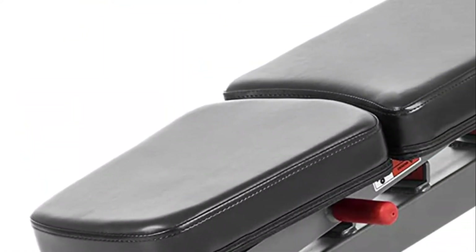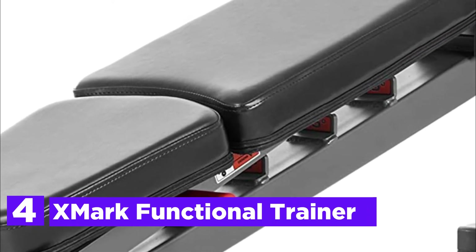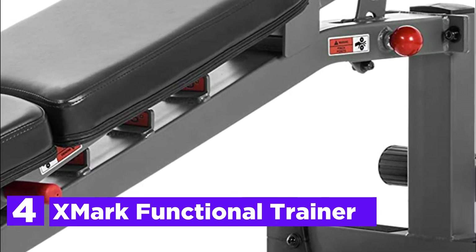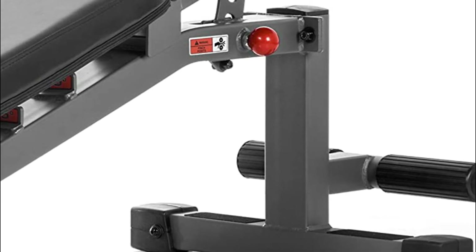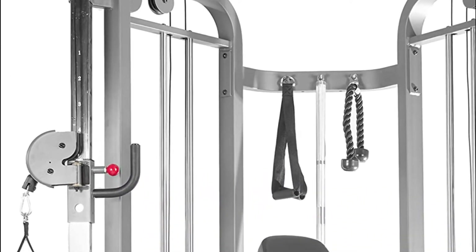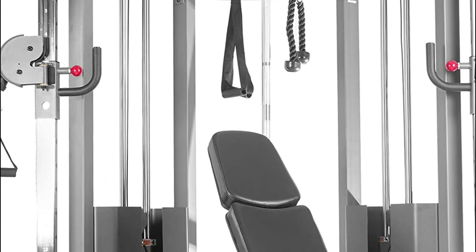Here is item number 4, the Exmark Functional Trainer. It's sturdy and durable, while the commercial-grade pull-up rig as well as the pulley system is extremely smooth. With a standard 2-to-1 stack-to-resistance ratio, the Exmark Functional Trainer offers isolateral-based exercises, giving users the ability to choose from a range of options for targeting muscles and isolation.